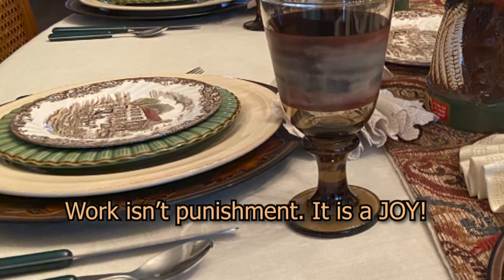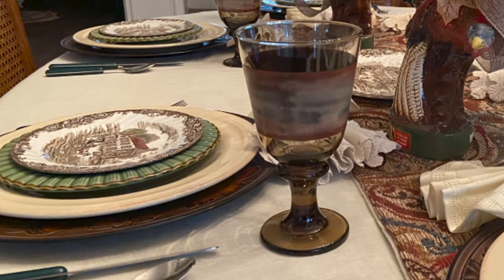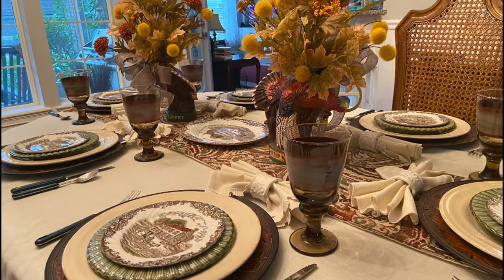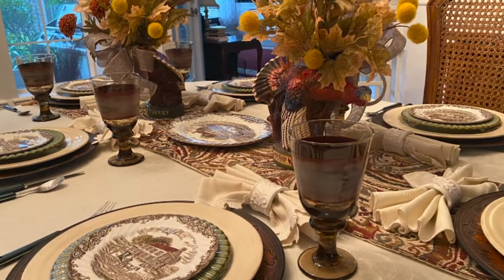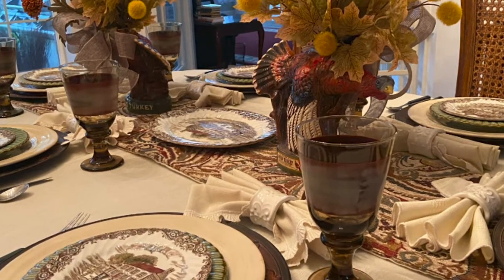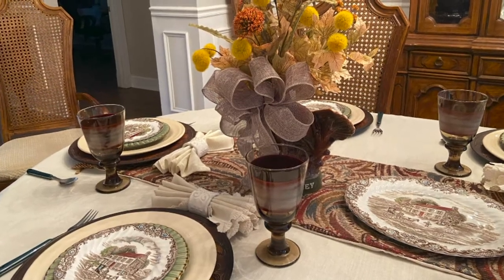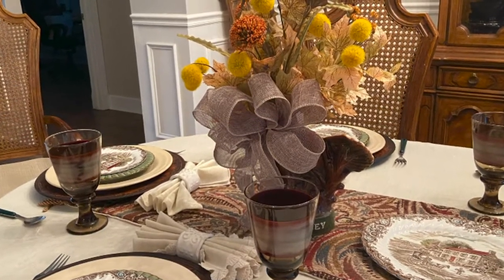My mother-in-law was telling us recently that she was making biscuits and cooking breakfast when she was eight years old. She and her sister worked together, taking turns — one would fry the bacon and eggs while the other made the biscuits, and the next day they'd swap duties. Now she's older, 94 years old, and her greatest challenge is wanting to do all the work she's always done. What some people would call work, she called loving her family.